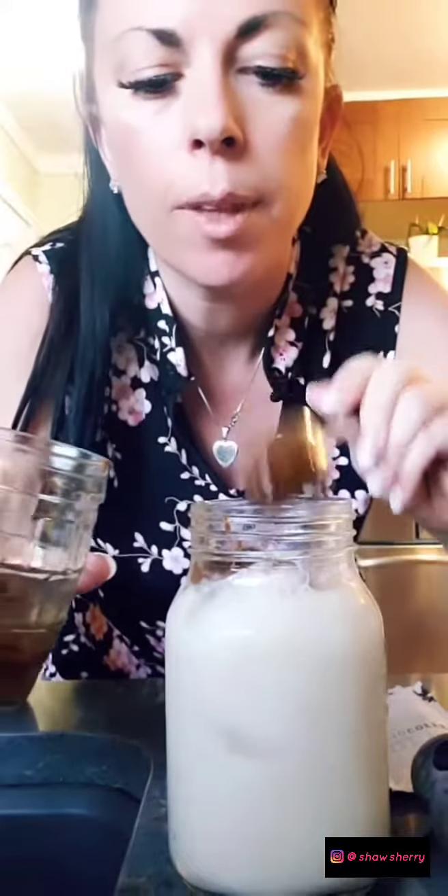Now you're just gonna spoon it over top. You guys can see my cup — as you can see it's really thick. It smells so, so good. And then you just spoon it over top. Then you can mix it up with your straw, or you could just kind of push it down with your straw. I like to mix it a little bit, and you have the perfect cup of vanilla fat-burning coffee.